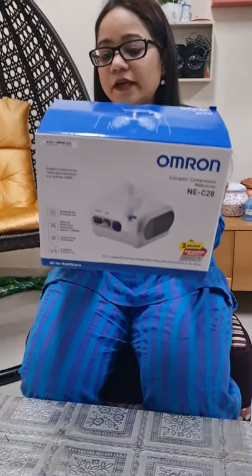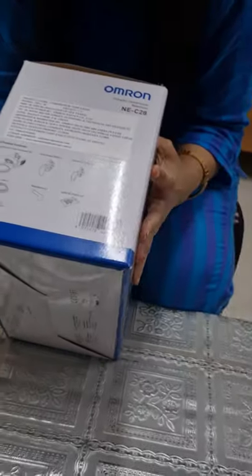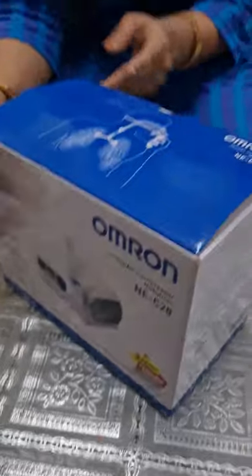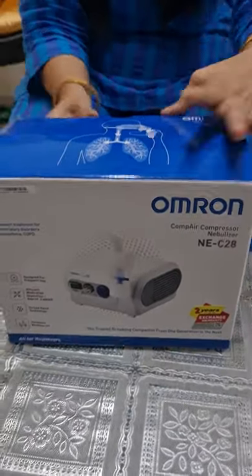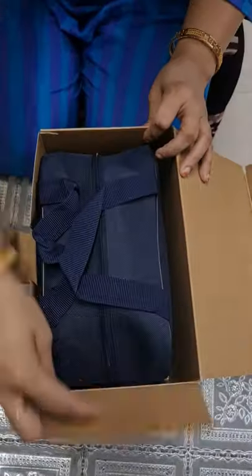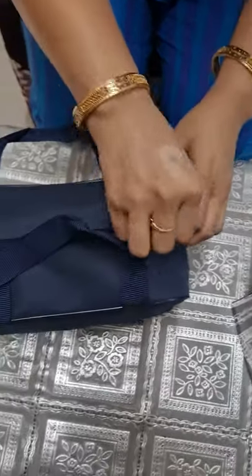We will do the unboxing of this Omron Compact Air Compressor Nebulizer, model NE-C28. Its MRP is 3690 but I ordered it from Amazon and got it for 2349. So let's do the unboxing. This comes in a handy carry bag. You also get the warranty card and the instruction manual is inside.